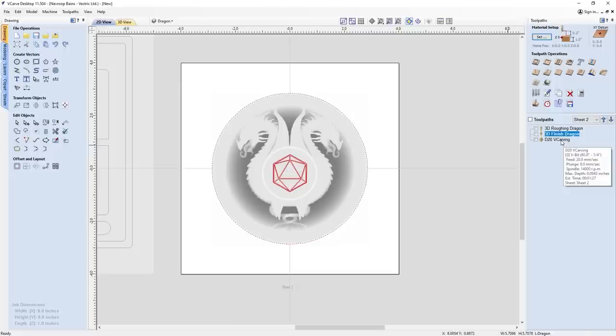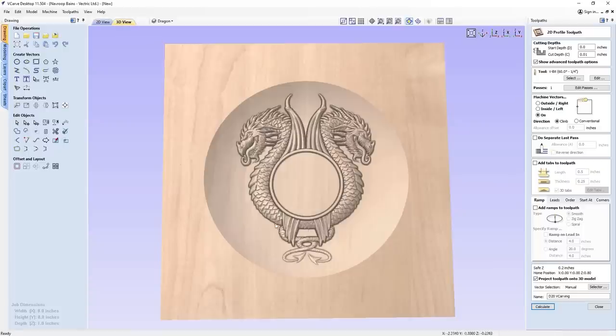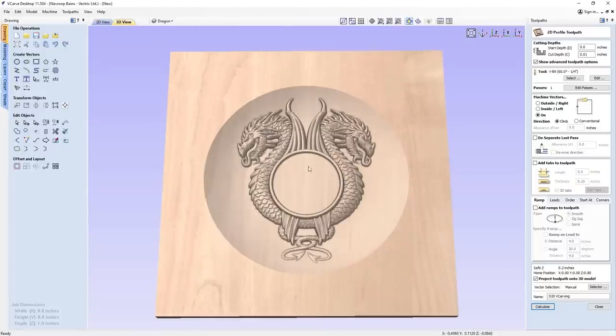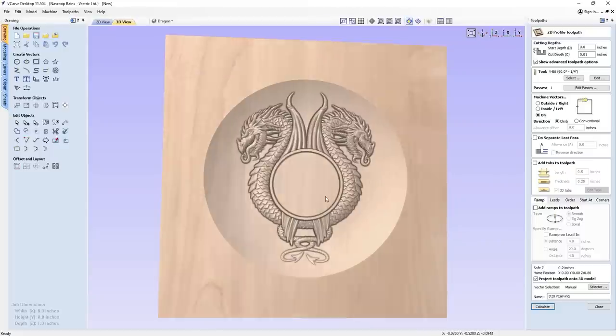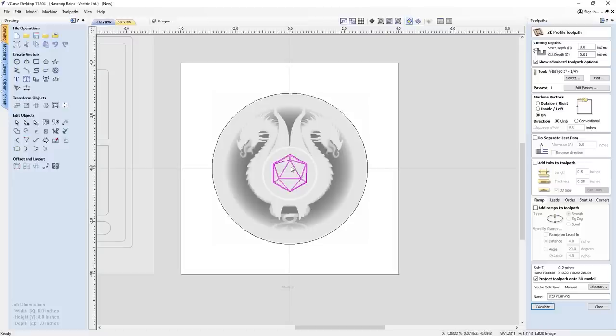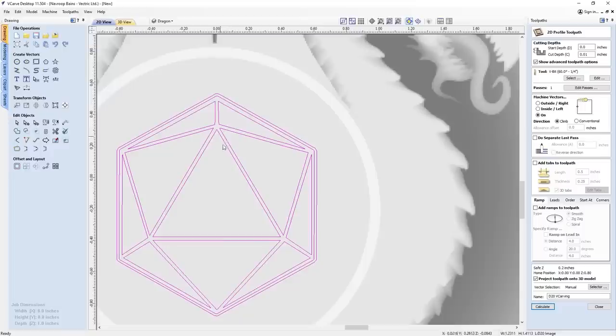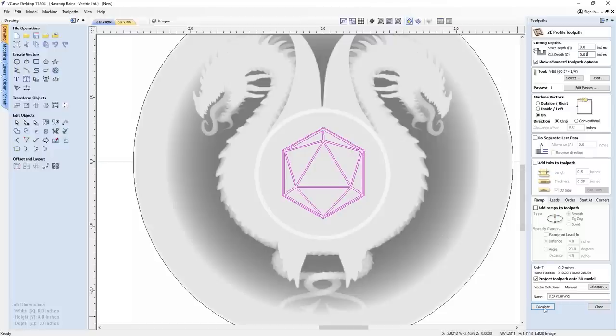Finally, for the D20 carving, I've used a profile toolpath and checked the option 'project toolpath on 3D model'. This is really important — it projects the toolpath onto the 3D model surface so I don't have to worry about getting the cut depth exactly right to where the model has ended up cutting. The software knows where the model currently sits in the material and applies the toolpath accordingly. I've selected the D20 vector, used a quarter-inch 60-degree V-bit, and set it to 'on the line' at a very shallow depth of 0.01 inches, so just the very tip of the V-bit goes in and machines around the outline.